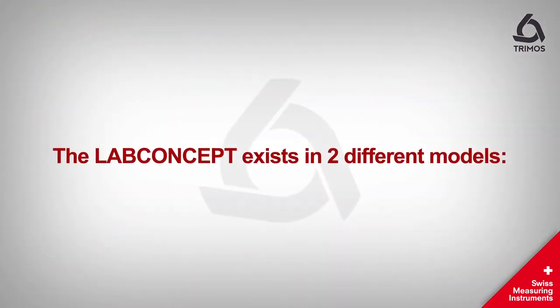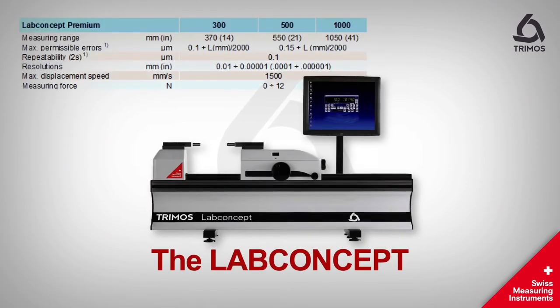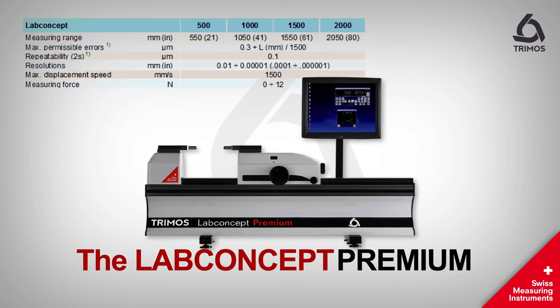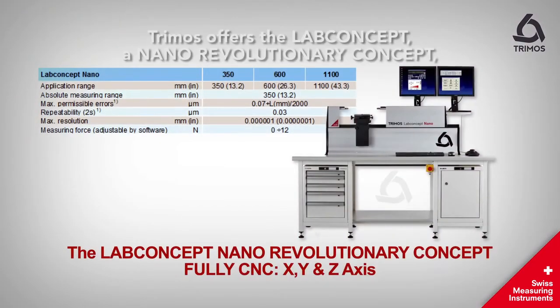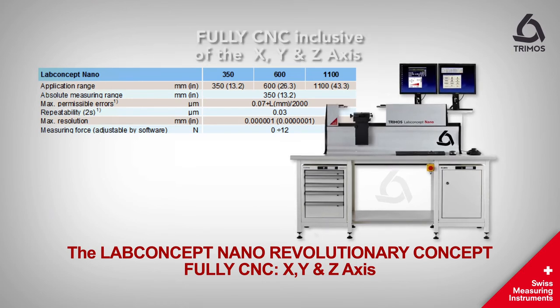The Lab concept exists in two different models: the Lab concept and the Lab concept premium. TRIMOS also offers a nano-revolutionary concept that is fully CNC-inclusive of the X, Y, and Z axes.